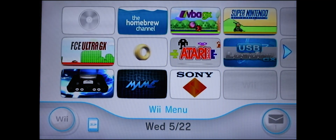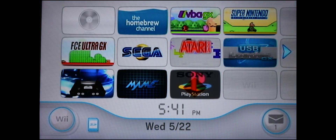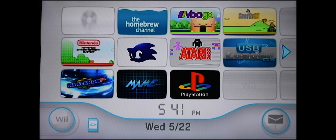That's it — that's how you add and play PlayStation 1 games on your Nintendo Wii. Stay tuned for the next video and thanks for watching.